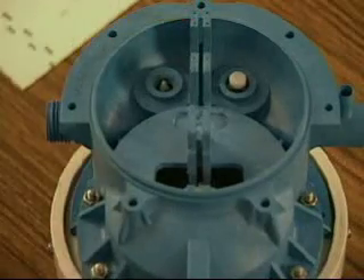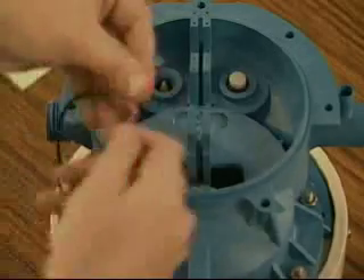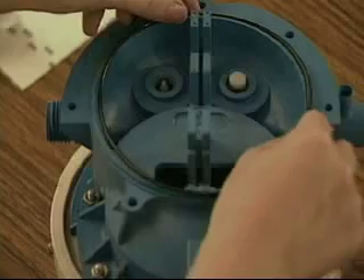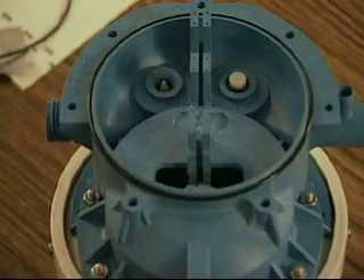Once you have inspected all parts in the lower section and replaced any parts that are broken, damaged, or showing wear, you are ready for reassembly. First, check the O-ring for nicks and cuts. Replace the O-ring if necessary. To ensure proper sealing, lightly lubricate the O-ring with a food grade silicone gel. Place the lubricated O-ring in the O-ring groove on top of the center section.